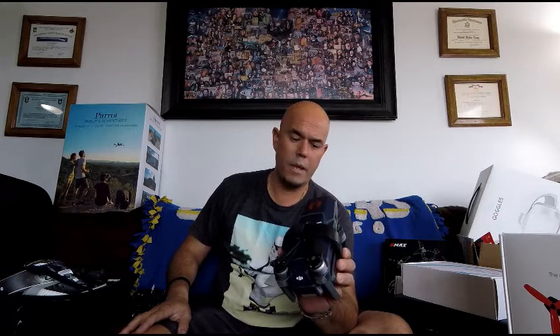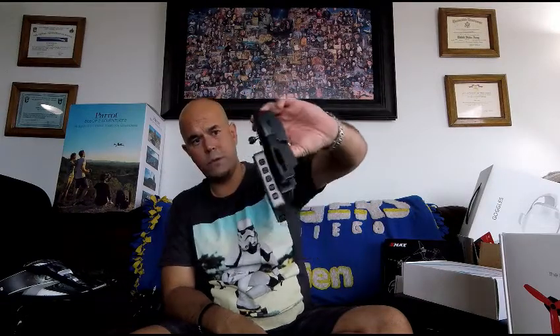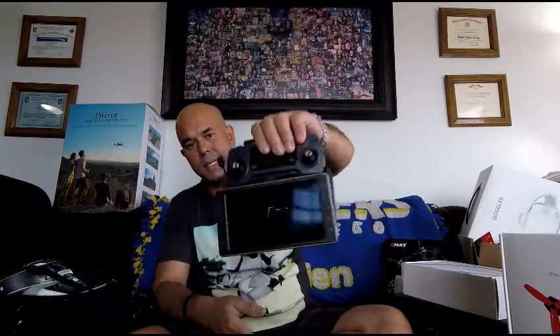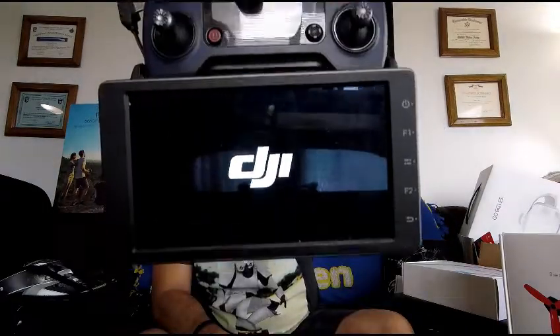I've had maybe one issue — I wouldn't even call it a full malfunction — where I lost signal and had to bring it down and reset the system. It was my fault because I didn't run the update. But aside from that, it's literally been flawless. Here's the controller. I pop it open and I've got my Crystal Sky attached with Velcro, so I've got a full setup — DJI controller with Crystal Sky. The Crystal Sky is said to be twice as bright as the brightest cell phone out there. I'm sold — I think it was worth the money.